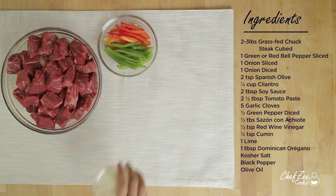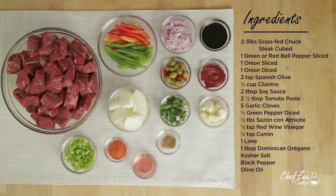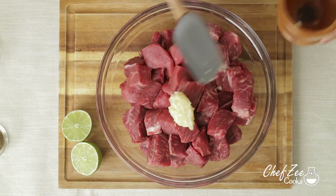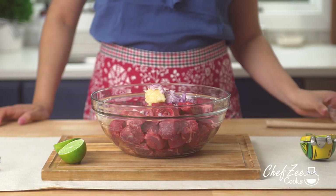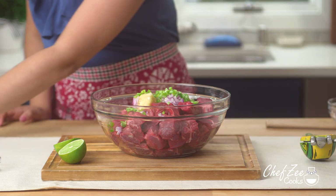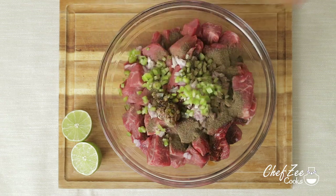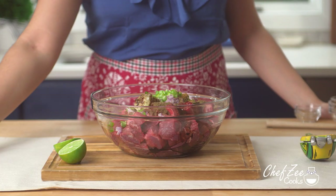Making carne guisada in a pressure cooker is an easy and fuss-free way of making some juicy tender meat. The first thing we're going to do is season the meat with some mashed garlic, but you can definitely use diced garlic instead. I'm now going to add some diced red onions — feel free to use white onions if that's what you have on hand. I'm now going to add some diced green peppers along with some salsacina, which is soy sauce, and this is something my grandmother used to do all the time, but if you don't have it on hand that's totally fine. I'm now going to add some Dominican oregano for that classic Dominican flavor along with a tiny bit of cumin, because a little bit goes a long way.